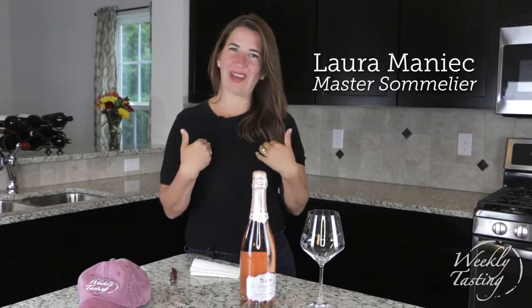We're back again with the Weekly Tasting. I'm Laura Manick, and I'm thrilled to talk to you about the proper way to open sparkling wine.